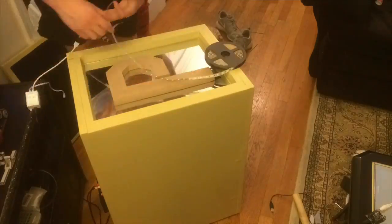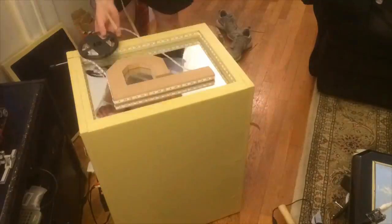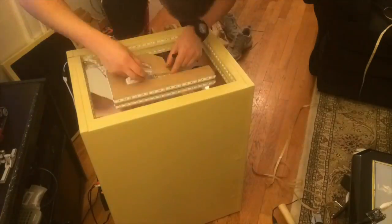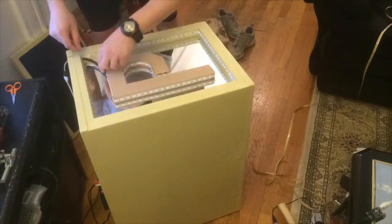Finally, you can assemble the infinity mirror. The infinity mirror works with an initial layer of mirror and a strip of LEDs that lies between the mirror and a layer of plexiglass. The plexiglass has a layer of solar film on it. The reflection provides the illusion that it continues forever into the subwoofer.